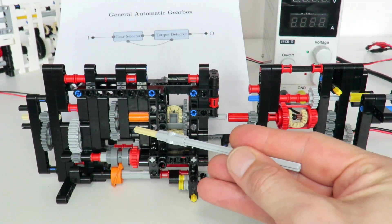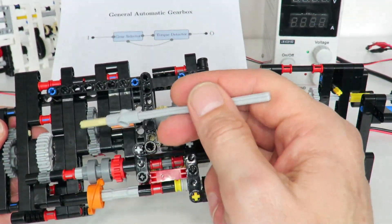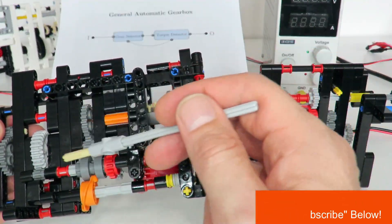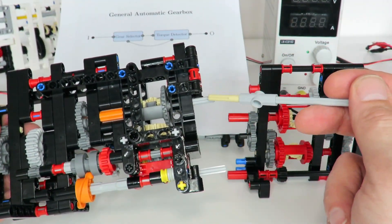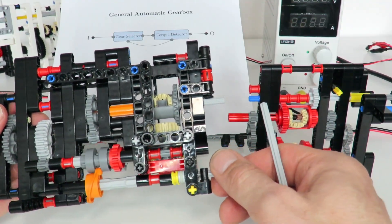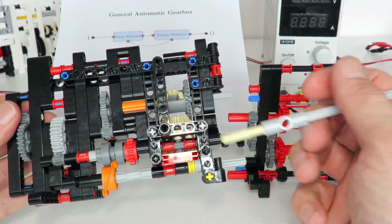In the gearbox redesign I've made improvements on both the gear selector and the torque detector. The previous gear selector design is based on a differential that adds up one of two different paths: the first path is a one-third gearing ratio and the second path is a two-thirds gearing ratio. When both paths are engaged the overall output is one-third plus two-thirds, giving an overall output of one. Through the gear selector and the orange ratio driving the switch, we can disengage the second path — the two-thirds — and switch between a gearing ratio of one and a gearing ratio of one-third.